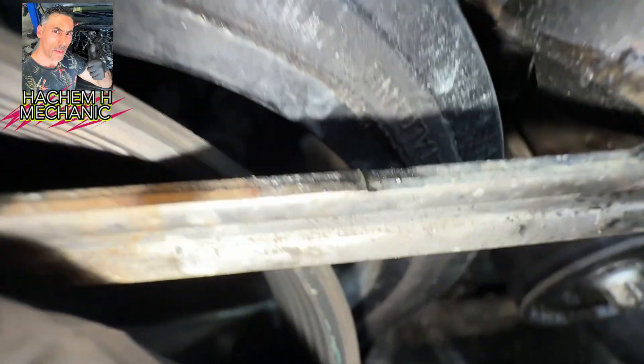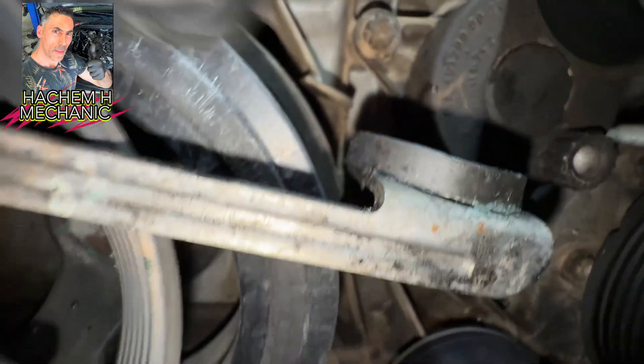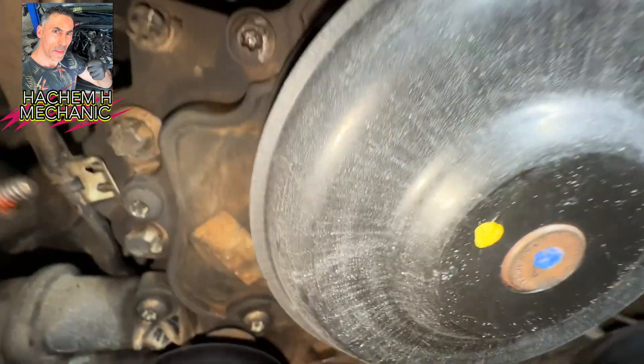The belt is going to be tight again. There's a bracket with two bolts. Keep watching to see how to remove the belt and put a new one. See this bracket here — there are two bolts, one underneath here and one on the other side.